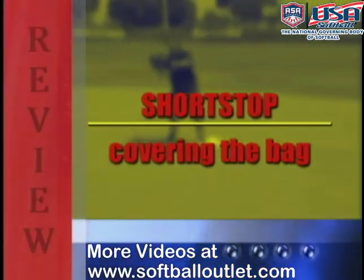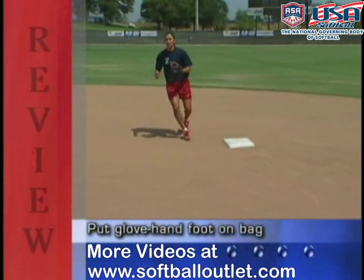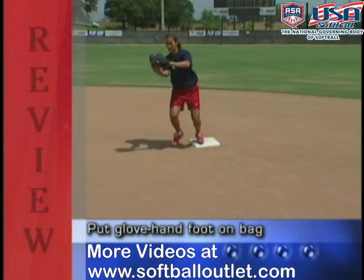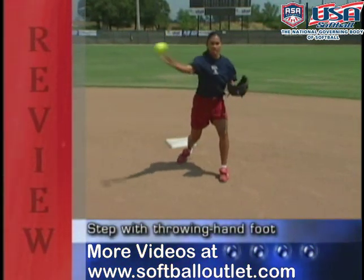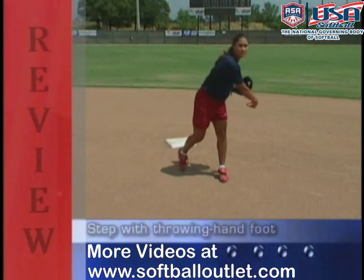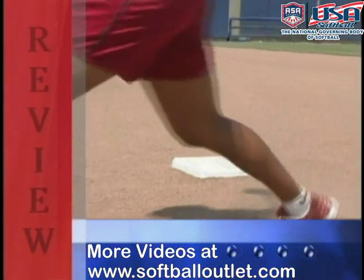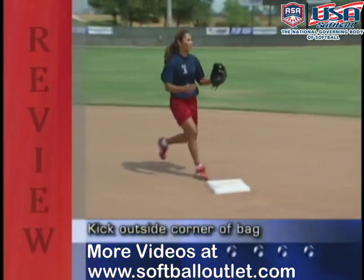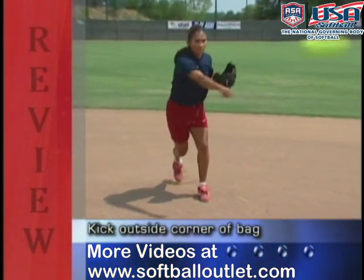To review covering the bag: if receiving the ball from the first baseman or the pitcher, put your glove hand foot on the bag, step with your throwing hand foot, square up to your target, and throw. The only time you use the outside of the bag is on a ground ball to second base — as the ball comes, kick the outside corner with your foot, then turn and throw.